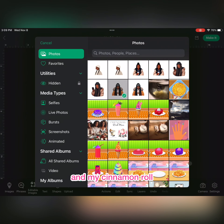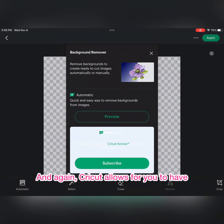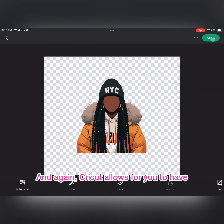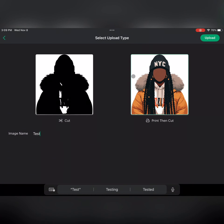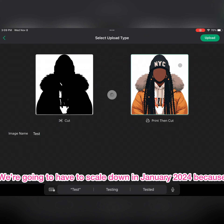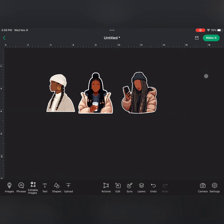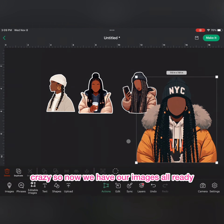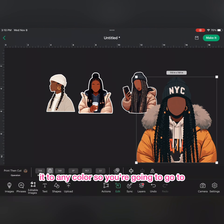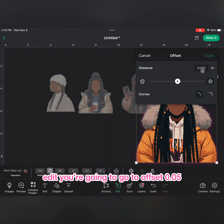We're going to upload all of our images so we can make them ready for our stickers. Cricut does allow for a transparent background, but you do have to pay for that — I don't have a paid subscription, I have way too many subscriptions. We're gonna have to scale down in January 2024. Now we have our images ready to set up, and we're going to make that background white. You can change it to any color. Go to Edit, then go to Offset — 0.05 is pretty reasonable for a sticker.